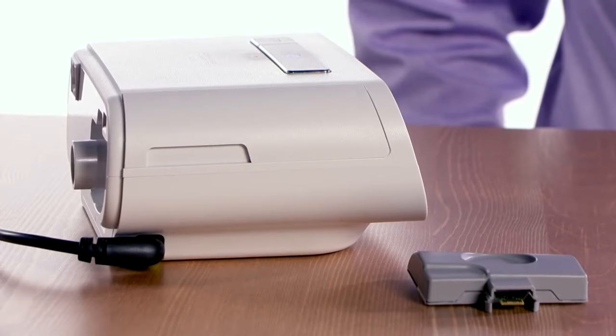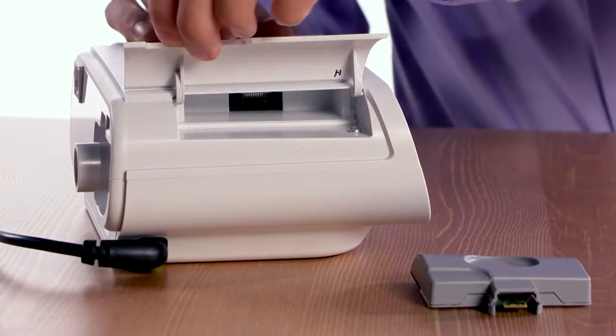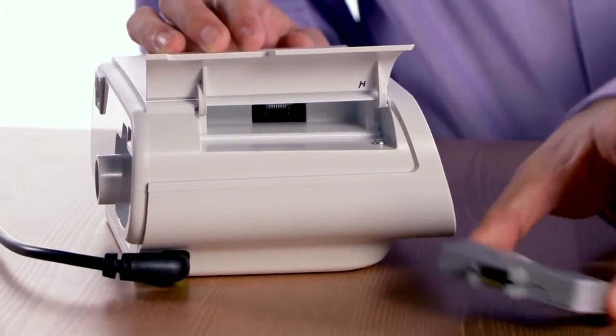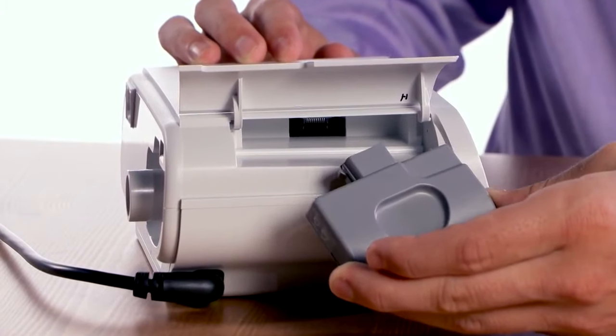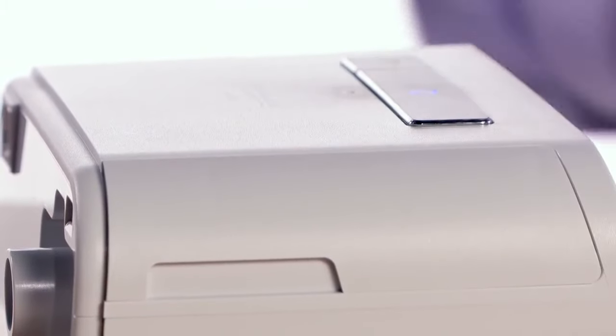To install a modem in your therapy device, open the accessory door and insert the modem module into the accessory bay, connector end first. Gently press the modem until it clicks into place, then close the accessory door.